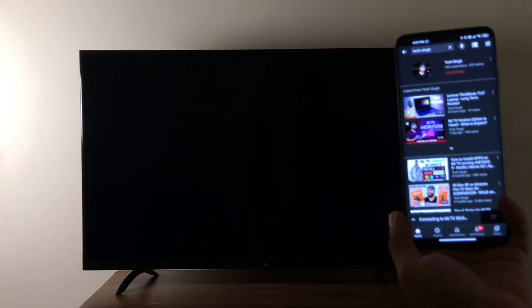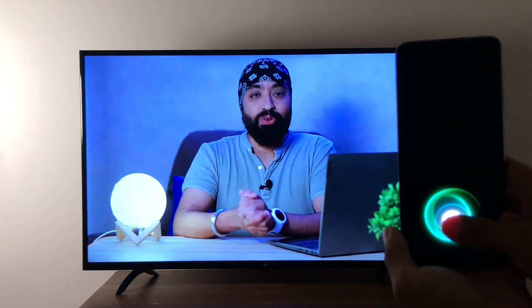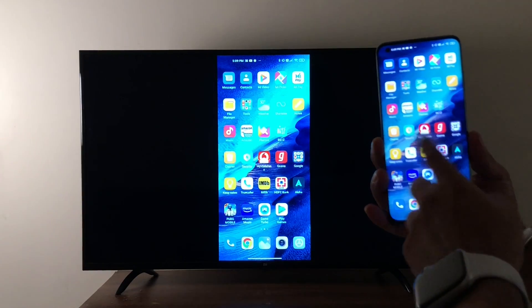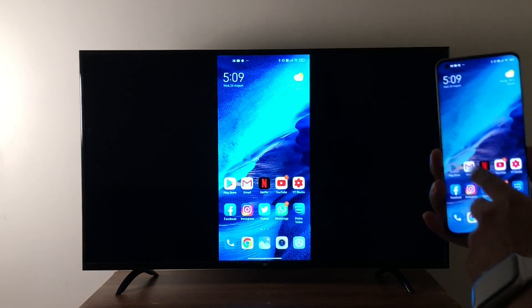Since it's running Android TV OS, it comes with built-in Chromecast, which lets you cast videos, movies, and images from your phone to the TV screen connected to the Mi stick. Apps like YouTube, Netflix, Prime Video, Zee5, and Hotstar all support Chromecast. You can also mirror your Android phone using the Google Home app, though the experience is sometimes laggy and sometimes smooth — probably due to WiFi lag. You will need a WiFi connection for mirroring via Chromecast. I really wish they had the Miracast app pre-installed, as it would have made mirroring almost perfect.